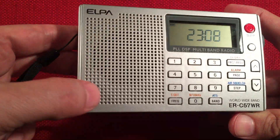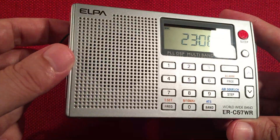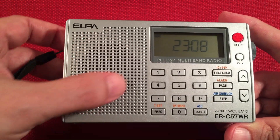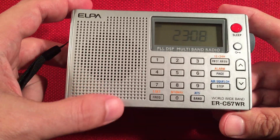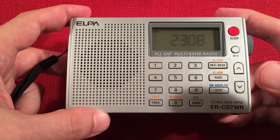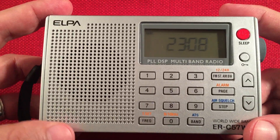On the front, we have ELPA. It's a nice silver cabinet — I do like that, it looks sharp. Here's our little speaker. This is identical to the SkyWave — same size speaker, pretty much same buttons. I think the SkyWave has an extra button here, and I'll show you side by side.